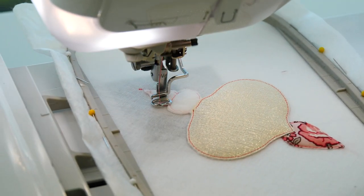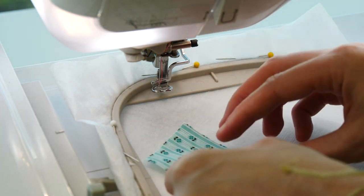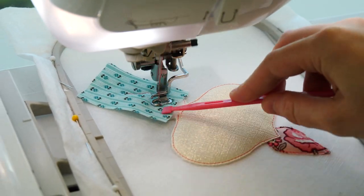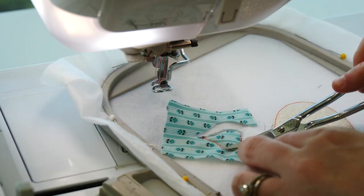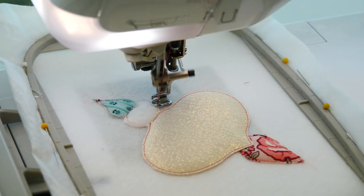Repeat the appliqué process for the very top section of the ornament using a small piece of fabric. Trim the fabric about 1-2mm from the stitching, leaving the fabric in the seams for now.